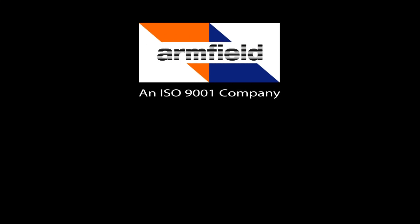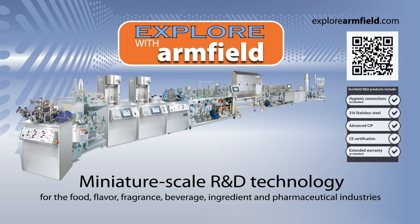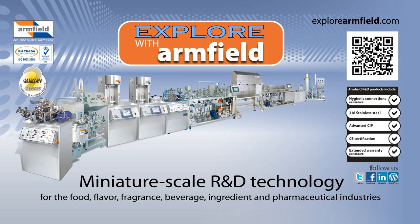For more information, speak to one of our sales staff, or visit our website at www.explorearmfield.com.au.